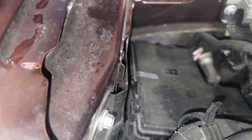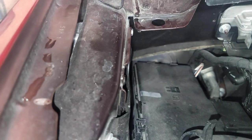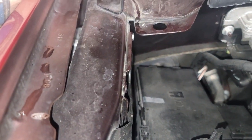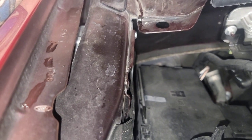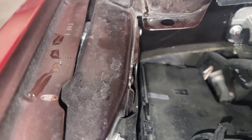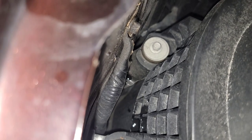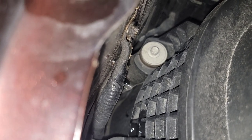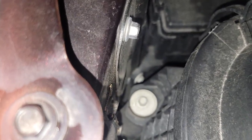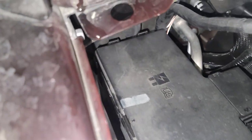I wonder if I could go ahead and make the assembly first and put it here. That would be a good idea — I could make that piece to go there and route that water away from that box, route it here in this area where it's all sheathed in plastic loom. Look at that — some of the water is actually getting on the box.